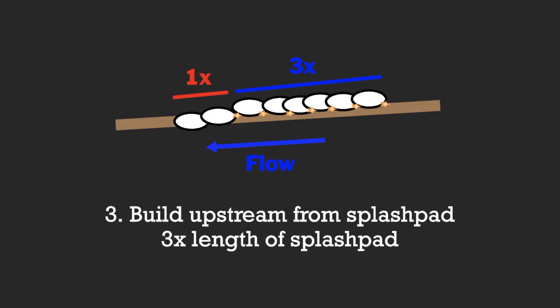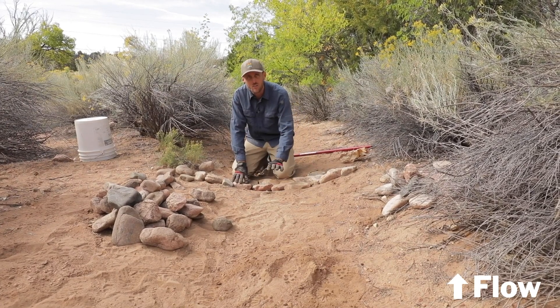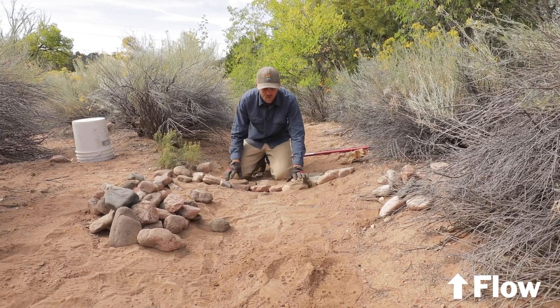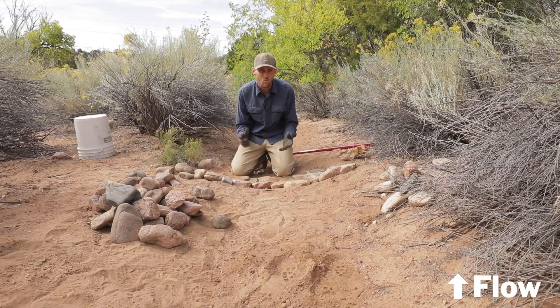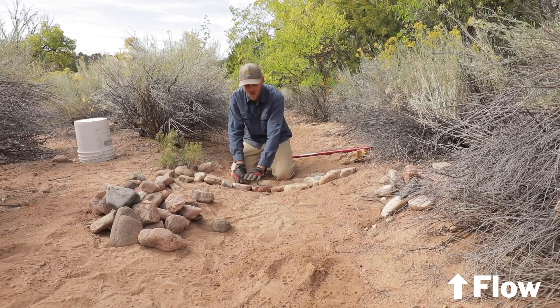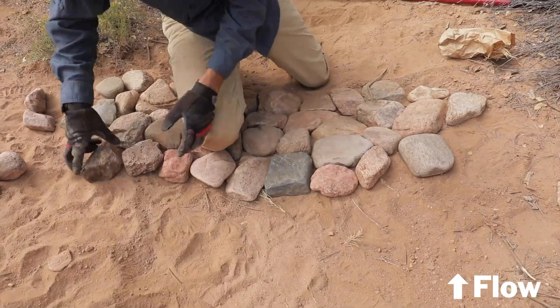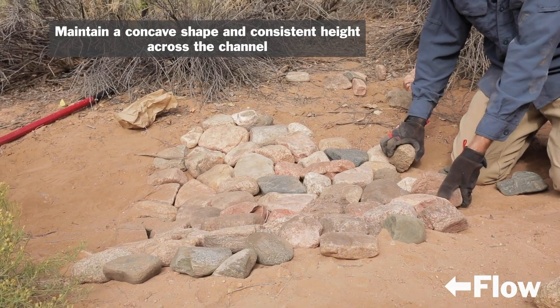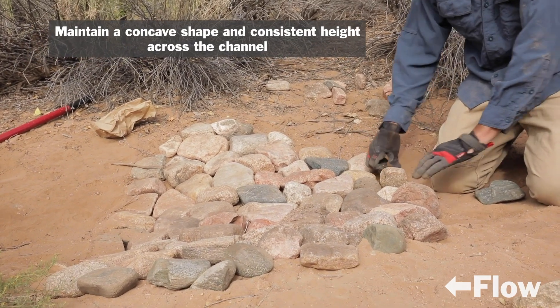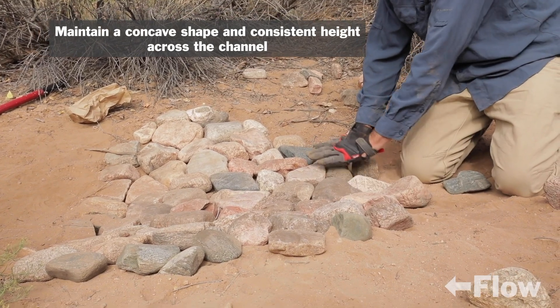Step three: build upstream from the splash pad. At this point we're going to start using stones that continue to maintain that concave shape but also start to lift the elevation of the actual structure. This is a one rock dam, meaning it's only one rock high — we're not going to stack any stones on top of each other, but we will get a little bit of height from the stones we lay down. Try to maintain a constant elevation across the middle so you don't force water around it too much.